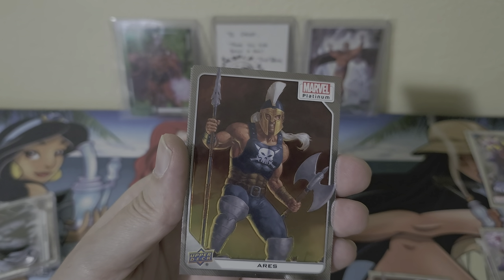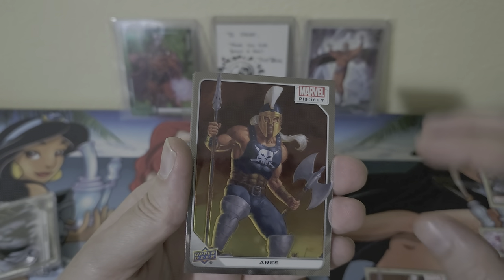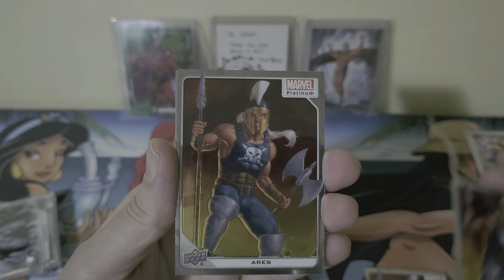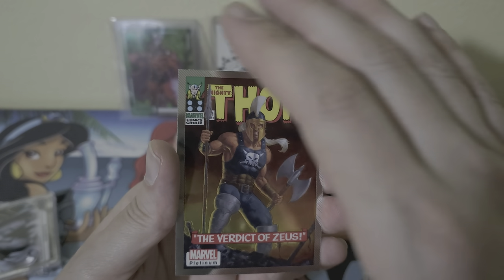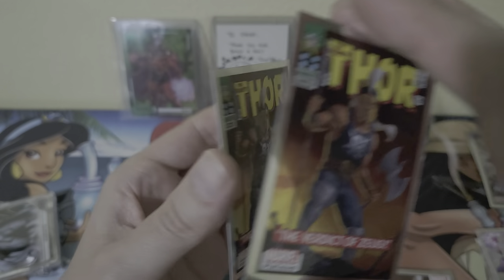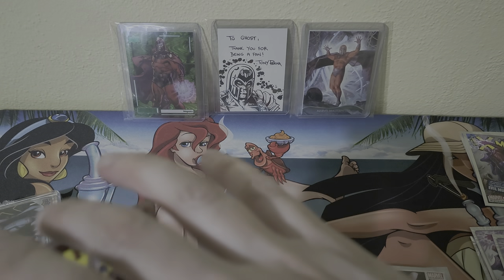First Aries. Definitely looks like we got quite a few there — we got Aries cover variant, another Aries cover variant. Going to put a couple of sleeves on these.